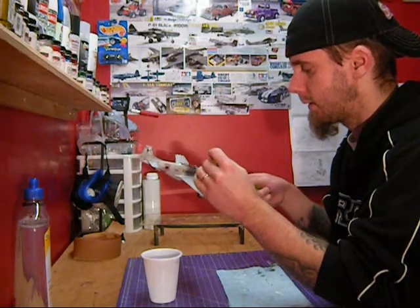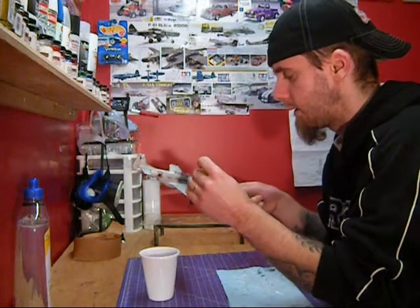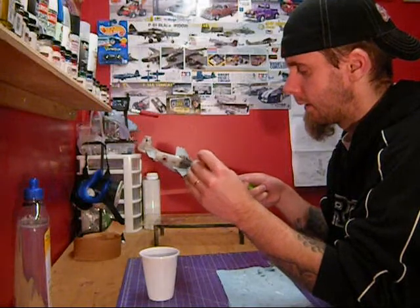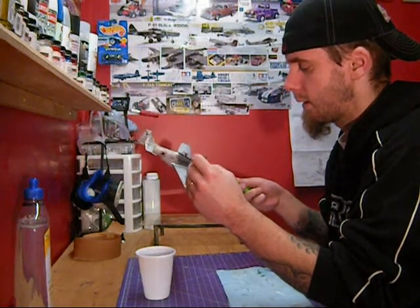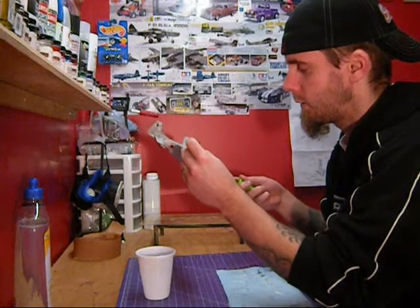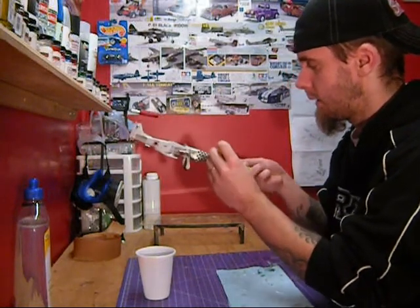This is water-based so it's self-leveling, which is great. There's no real worry about getting it on uneven. As it's going on you just kind of get that little bit of a wet sheen to it, so you know where you've started and where you've stopped, and you just kind of keep working.